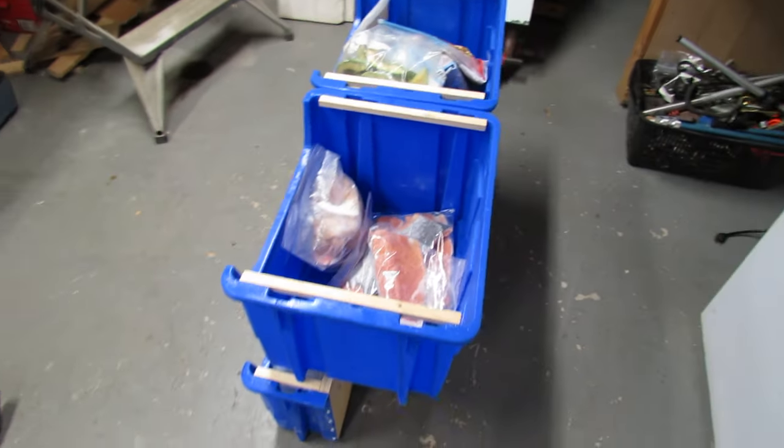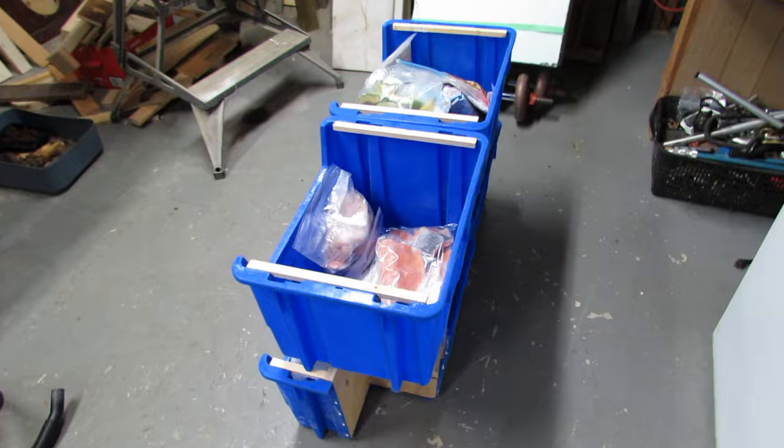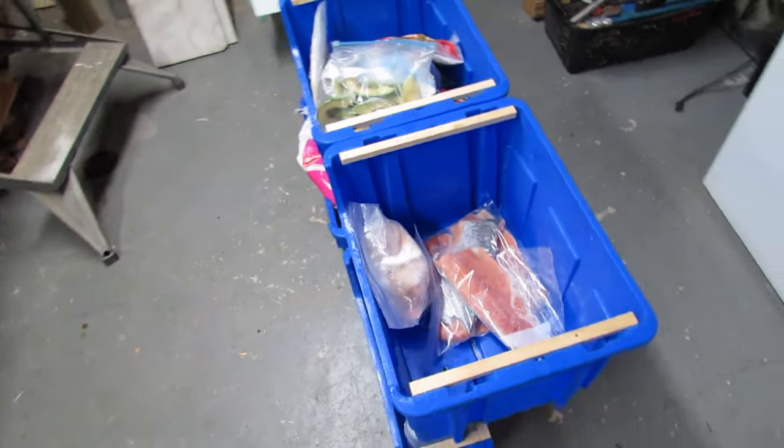First of all, take everything out of the freezer and put it on the floor and cover it up with blankets and insulate it really well, so it keeps nice and cold for the short time that we're going to be doing this.